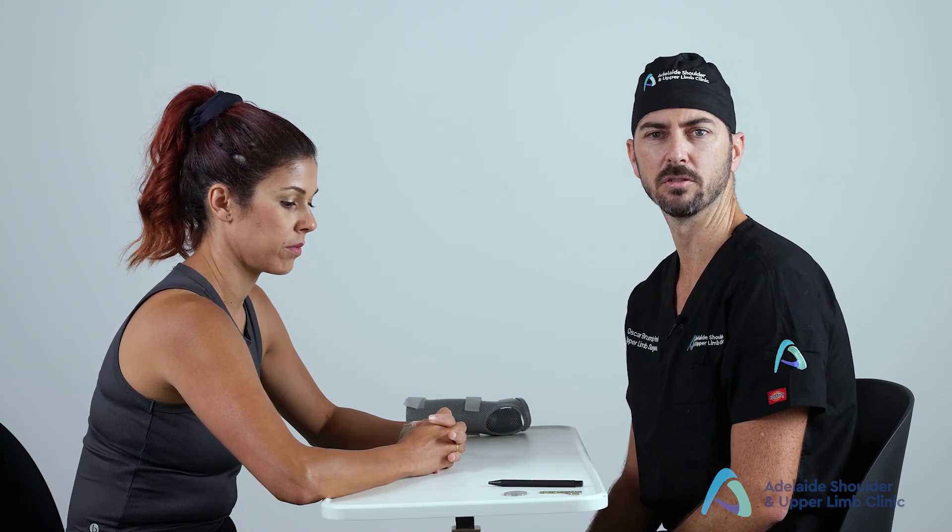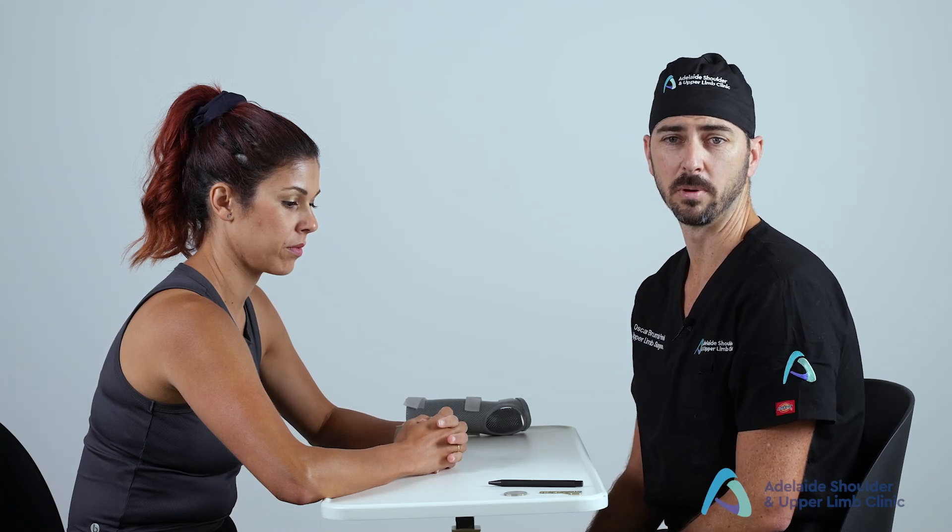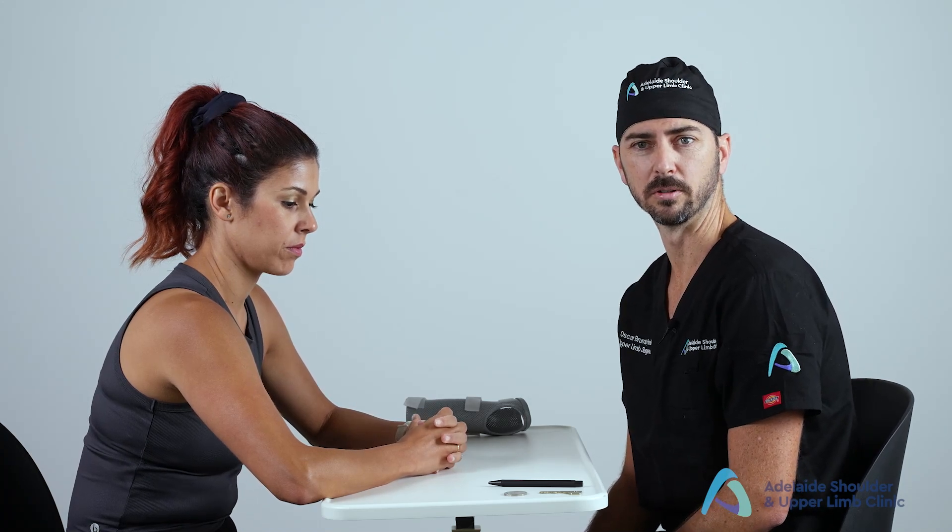The purpose of today's video is to show a systematic approach to the hand and wrist examination. This will enable you to develop a list of differential diagnoses for common hand and wrist conditions. Before seeing a patient, make sure you have the right equipment for a hand and wrist examination.